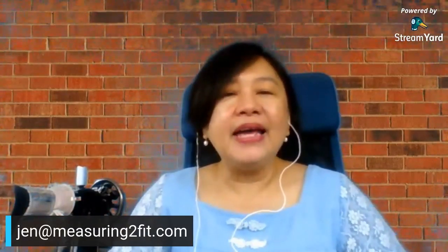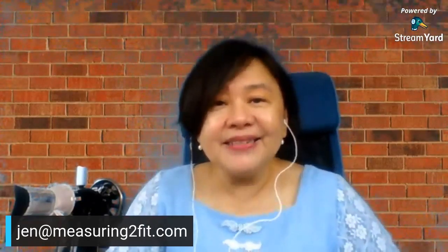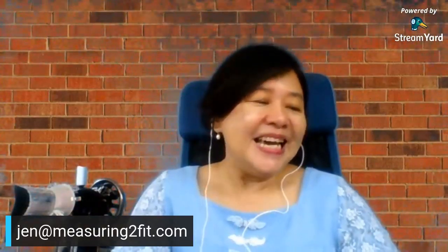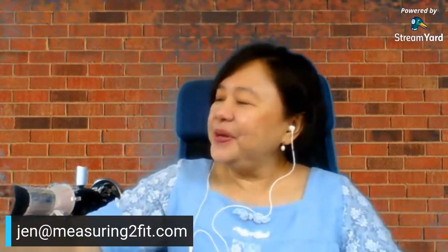Now I help people sew with the electronic mechanical sewing machine, which has many more features. I help you get started and take away all the puzzles that come with all the many features on the sewing machine.